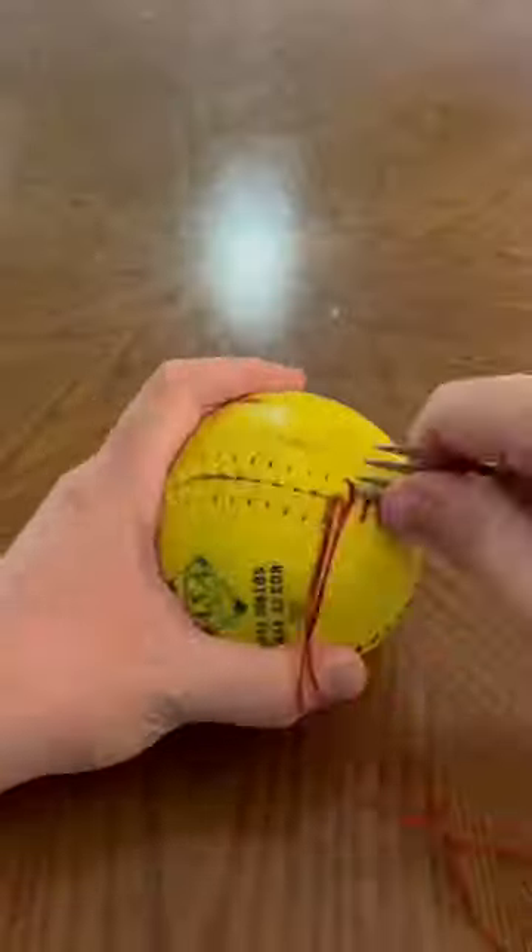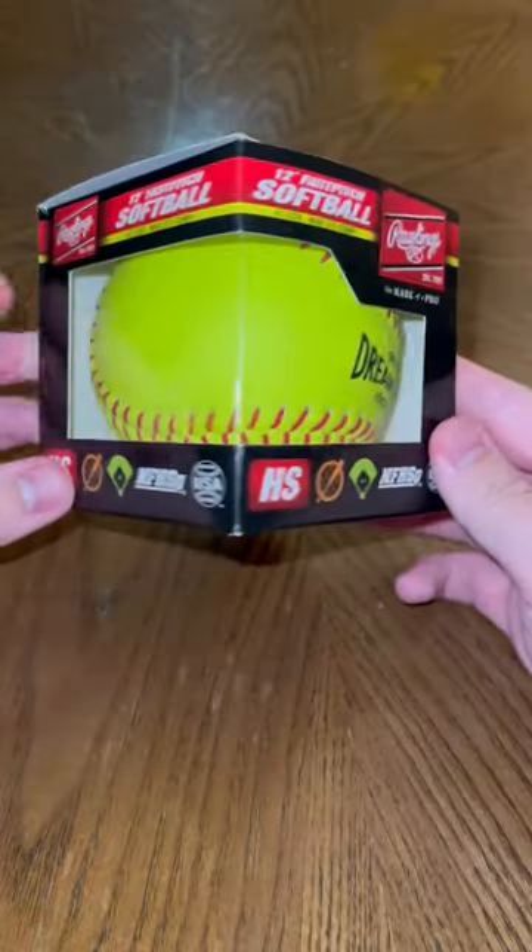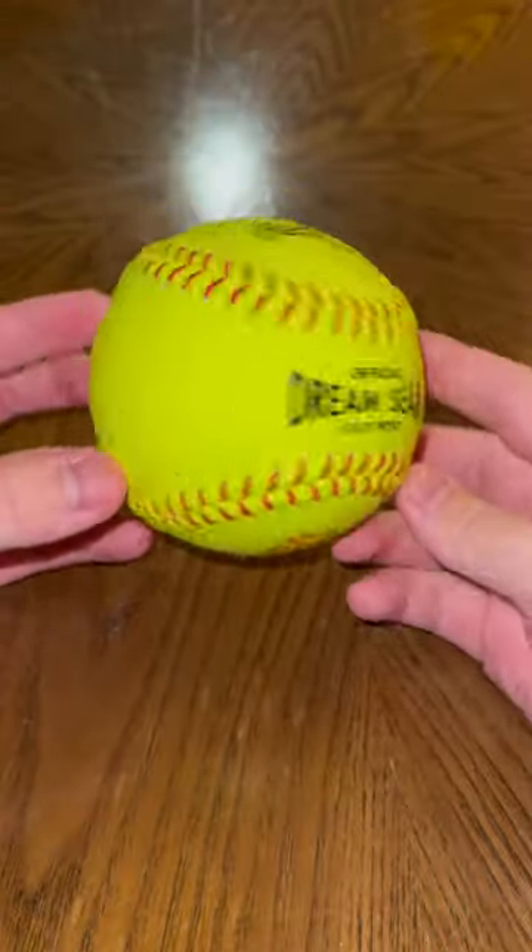I previously took apart a baseball and a softball to see what was inside, but a bunch of you flamed me for using a fake softball, so I went out and got a real one. This one is rated for fast pitch and has a bunch of certifications, so I felt confident we had a good one.